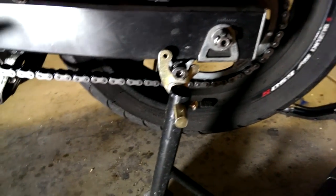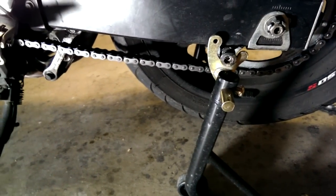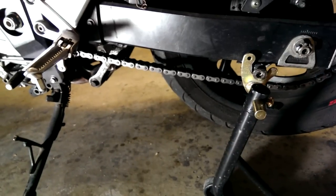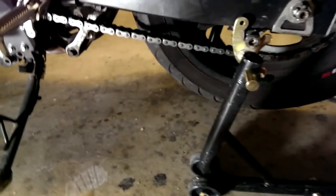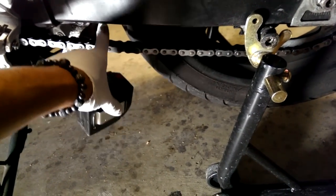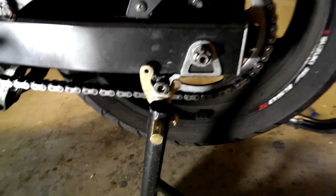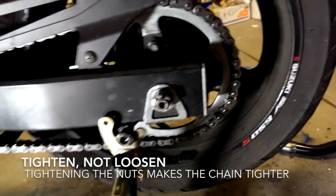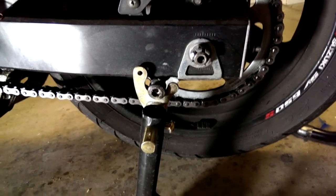I've loosened the nut on both sides. Now I'm going to measure the chain slack again with the tape measure, just to confirm. I'm looking for the tightest spot, which is about halfway between the two sprockets, right about there. Then I'm going to turn the adjuster nuts so the axle moves back a bit to tighten it up.